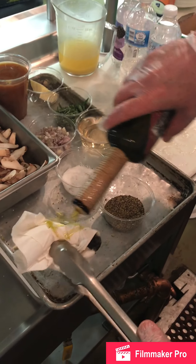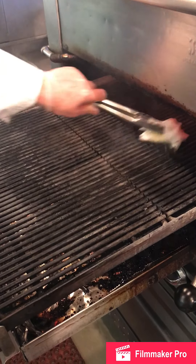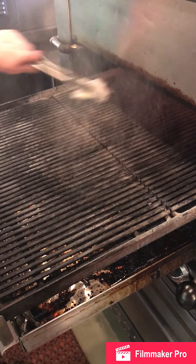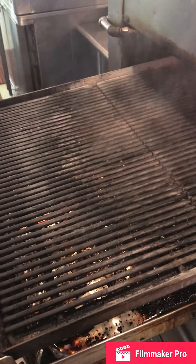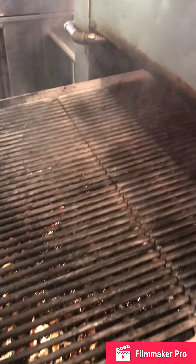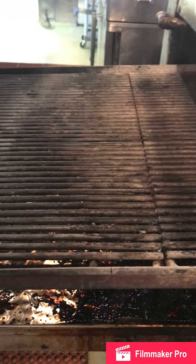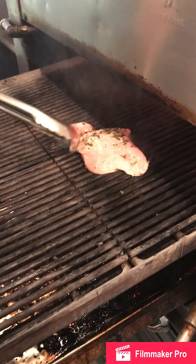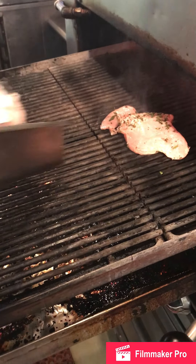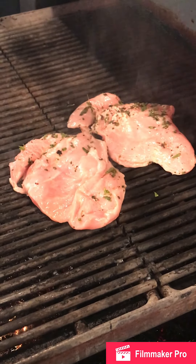We're getting ready to grill our vegetables and paillards. Our grill is clean — we just want to prepare a non-stick surface by rubbing a paper towel with a little bit of oil. Our grill is ready. It's been 30 minutes; that chicken should have a great flavor.